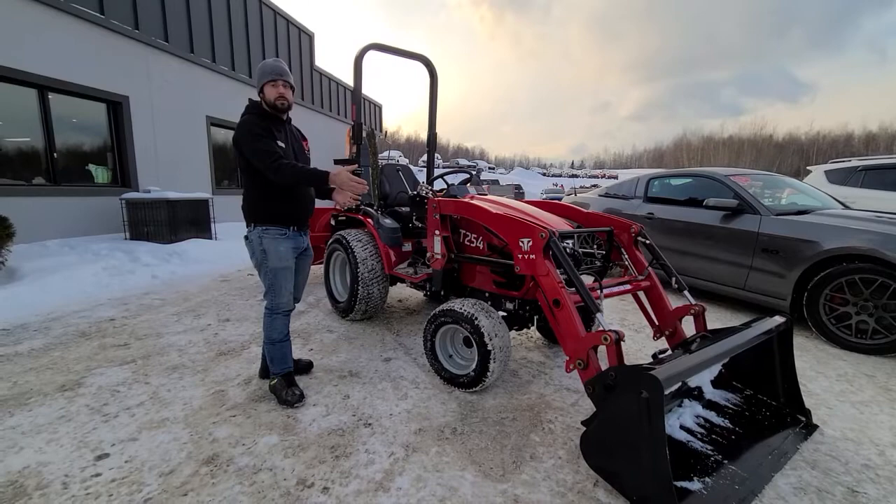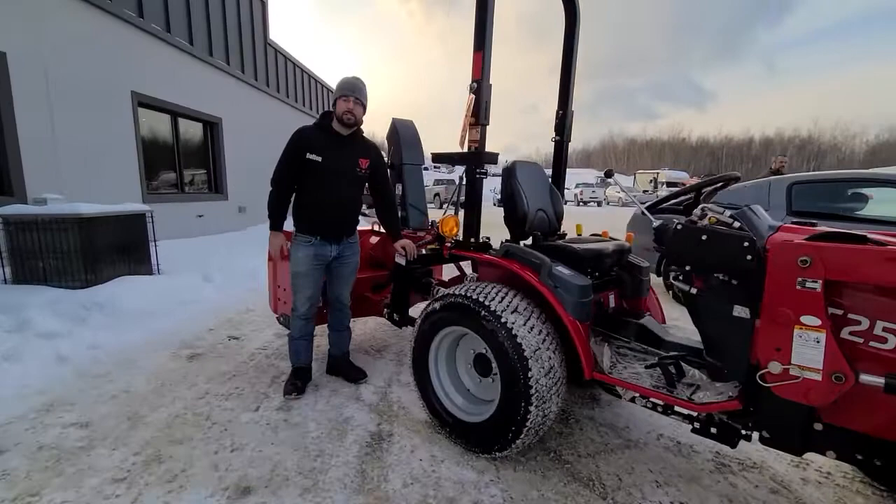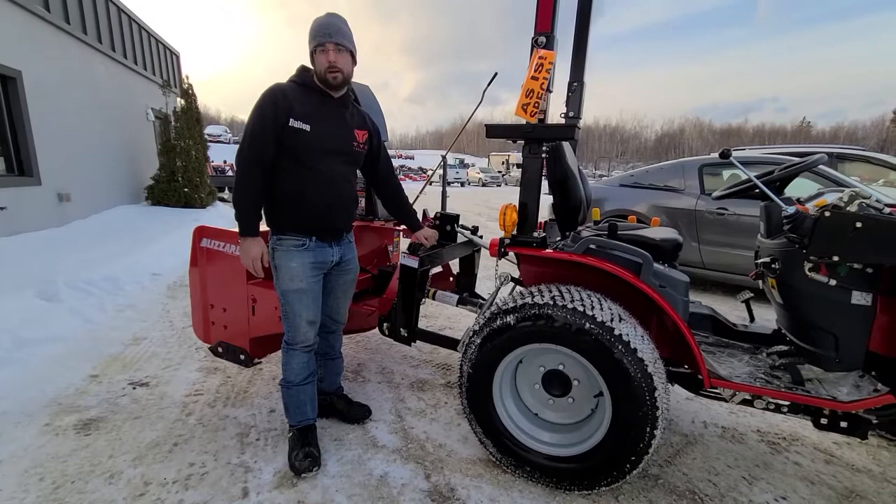Or you can use it for snow removal. On the back of this, we have it equipped with a quick attach. These are additional — they don't come with the tractor. They're roughly around $300, and this makes hooking up your implements very easy and efficient as well.